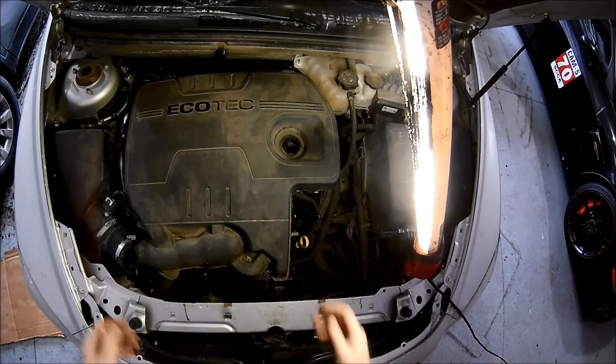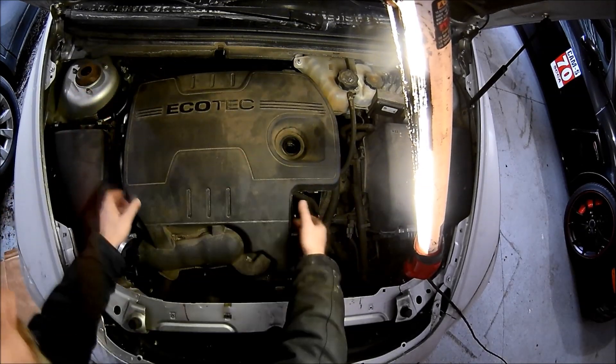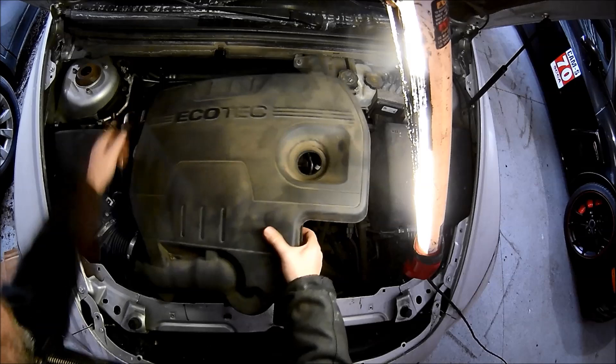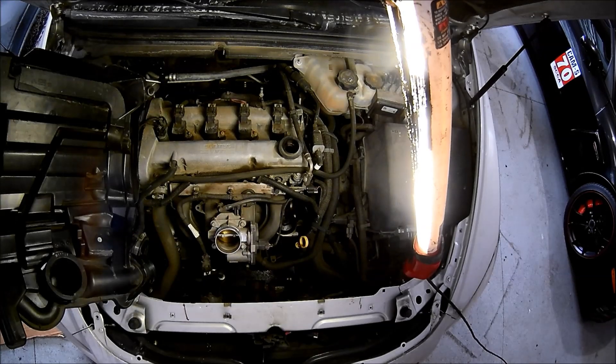I'm just going to walk you through this. The 2.4 Ecotec engine was in a lot of vehicles from 2006 to 2012, give or take — Saturn Ion, the Vue, Malibu, Pontiac G5 and G6, the Cobalt SS and HHR all had these. So this is a pretty common engine.